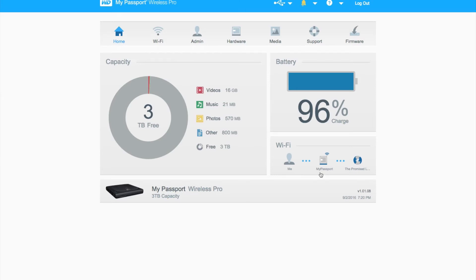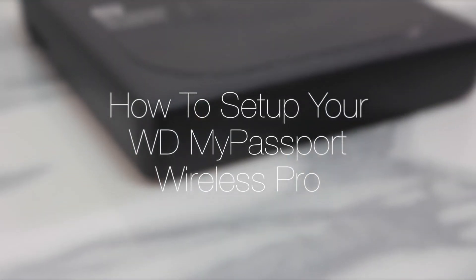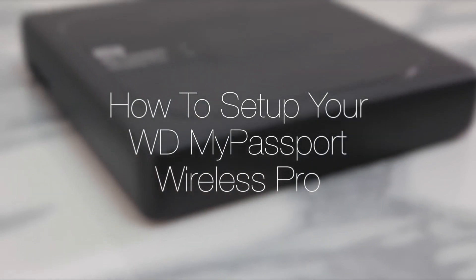The My Passport Wireless Pro is also connected to my Wi-Fi, as you can see here, but I've also opted out to share my network through my drive. That's everything from your computer, but you can also control most of these features from your mobile device as well using the WD app.